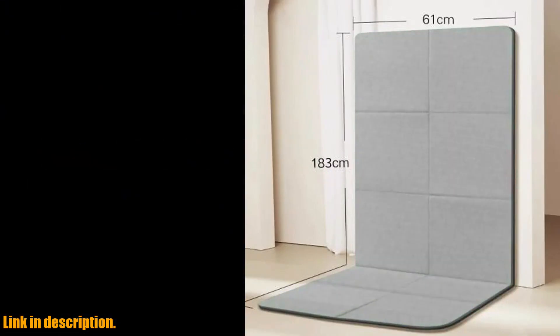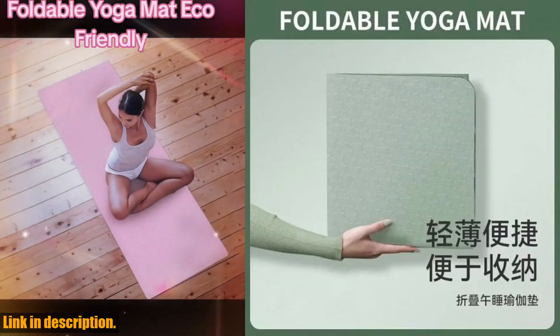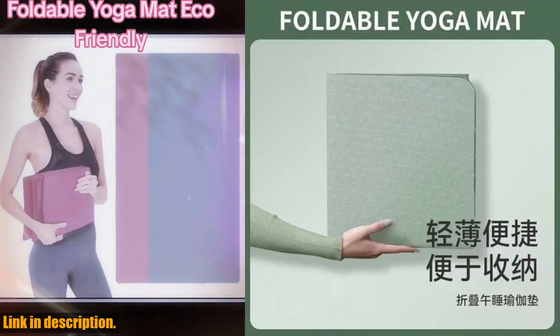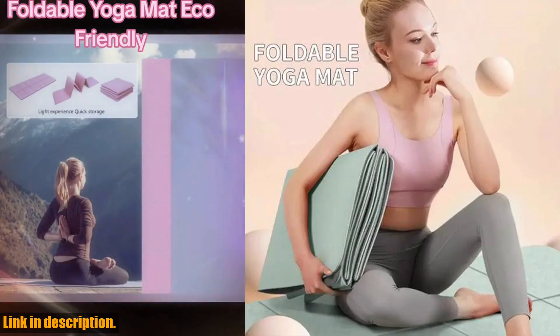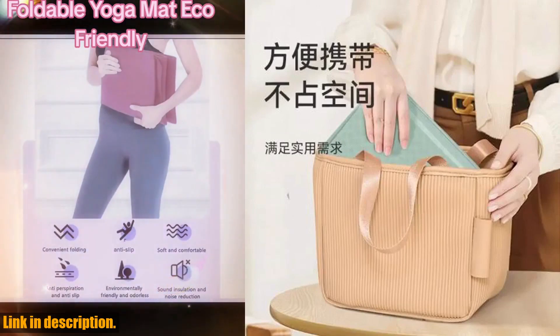If you're ready to take your workouts to the next level, make sure to check out the link in the description to get your hands on this amazing Foldable Yoga Mat Eco-Friendly TPE Folding Travel Fitness Exercise Mat. Trust me, you won't regret it. Thanks for watching, and I'll see you in the next video.